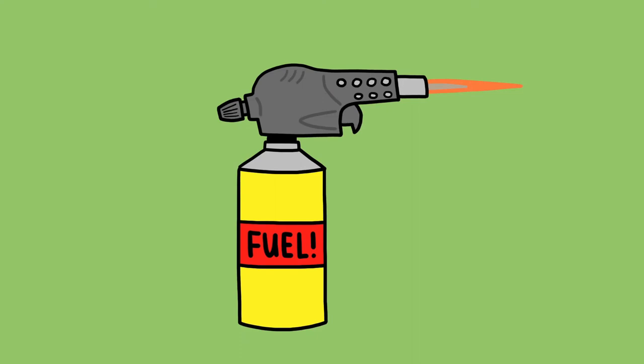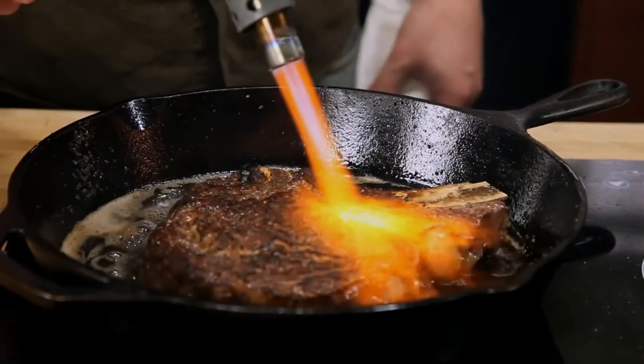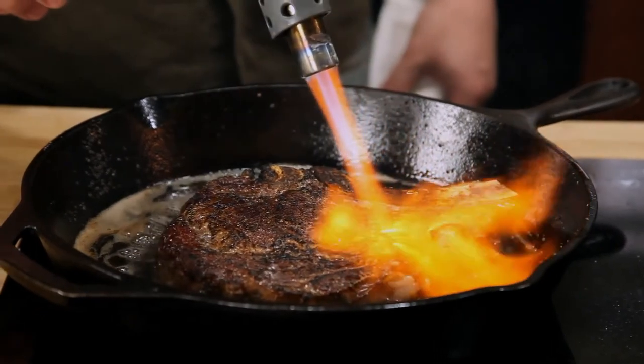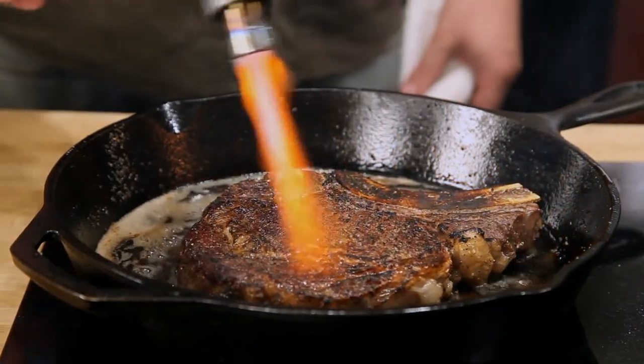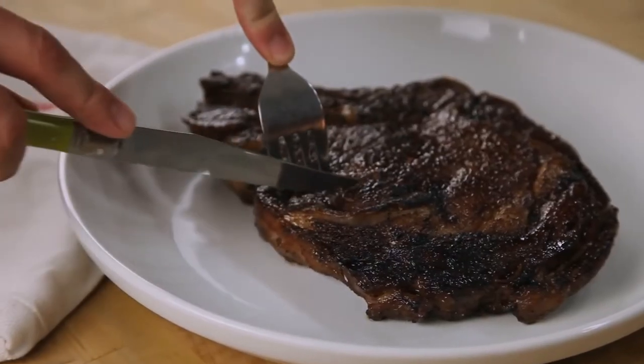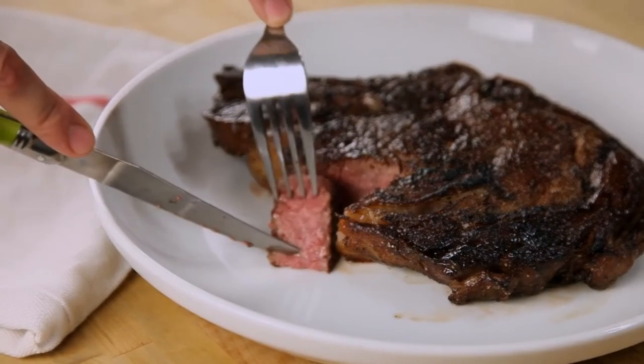Want to up your game even further? Then get yourself one of these guys. By combining the intense heat of a propane torch with a cast iron skillet, you can get a steakhouse quality char in a matter of moments. Just make sure that you shut off your smoke detectors first. It may take a little bit more time, but if you're willing to put in the effort, this is the best quality steak you can get at home.